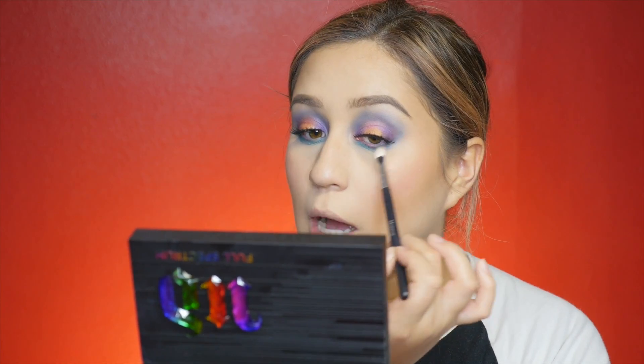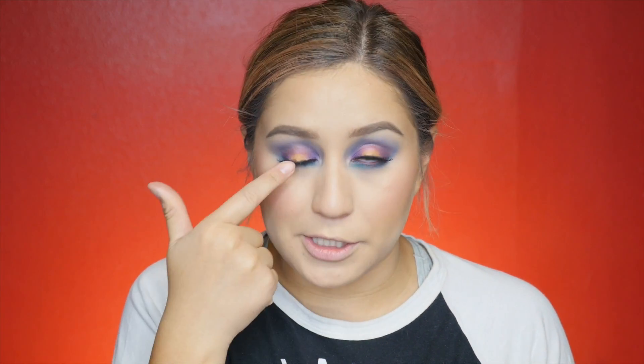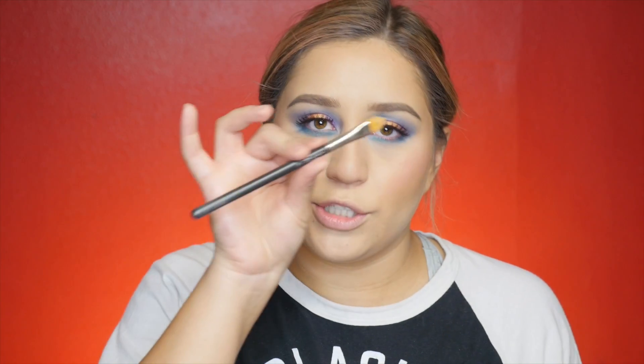I'm bringing it up just to connect it to that top color. Now that's done, I'm going to add just a little pop of color in the center to match the top lid. I'm going to use a concealer brush — I'll wet it with Mac Fix Plus — and go in with the same color Jones, this time grabbing some of the shade to place in the center of the under-eye.